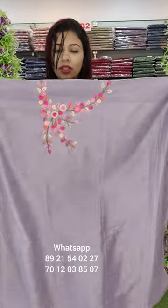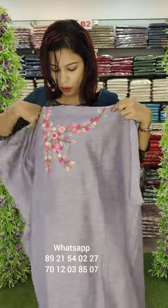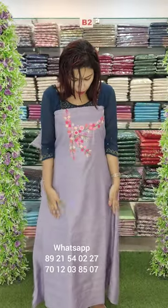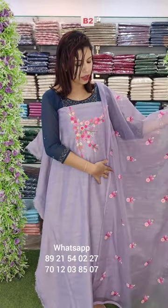Now you can see the restock. We have a handwork. We have a demanded set of embroidery work. This is Unicorn Silk Fabric with Organza Dupatta with embroidery and sand-toon bottom. Price 1290 with free shipping.